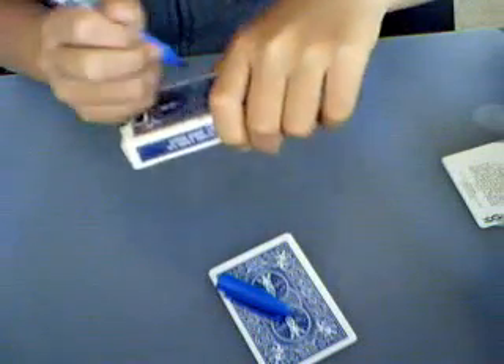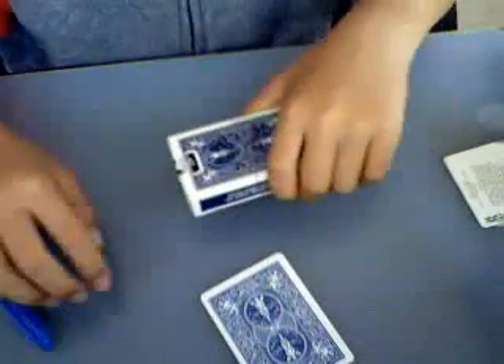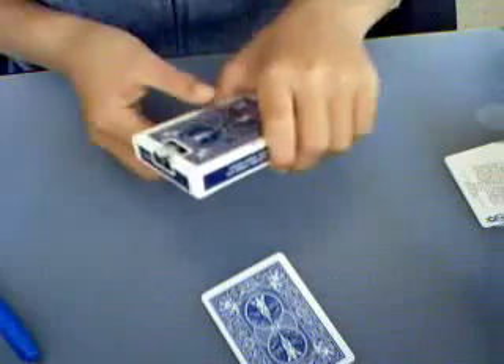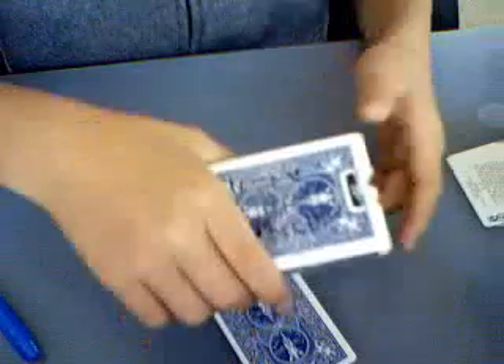And then just pretend to write on it — like, right here or something. And then say: here's my prediction.